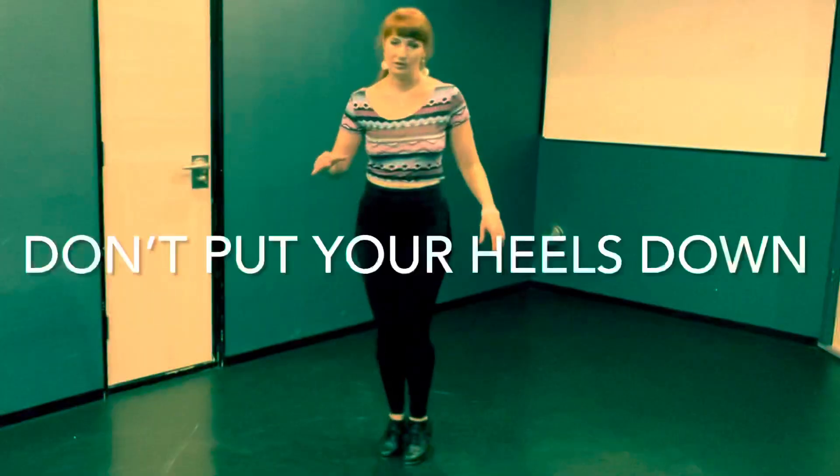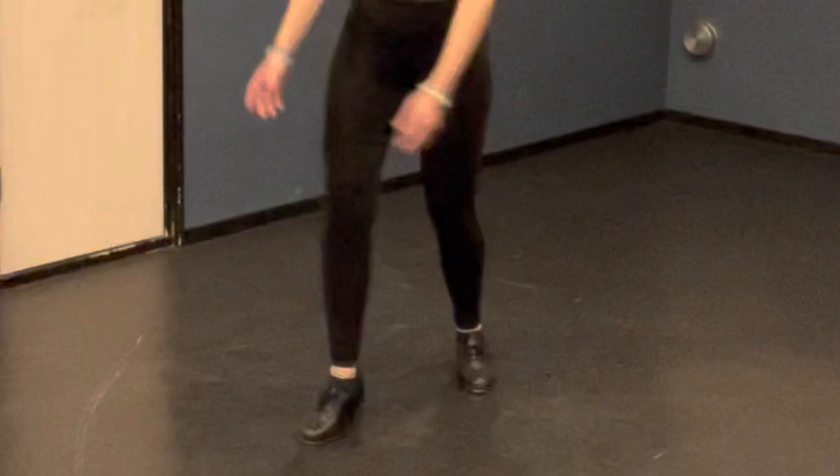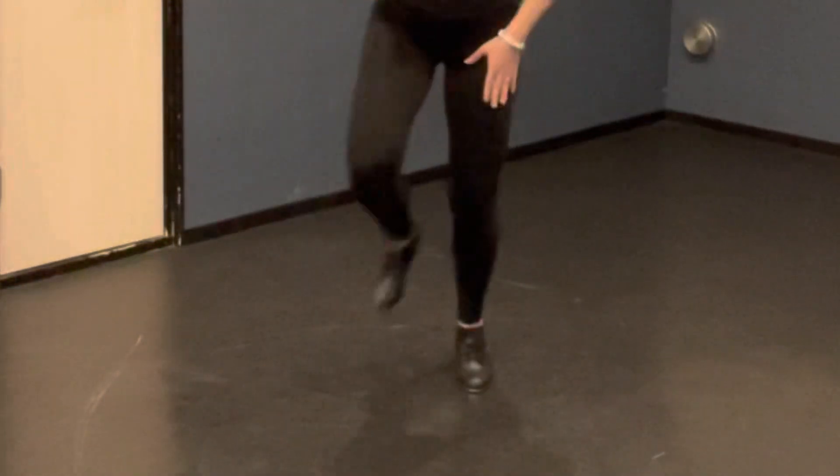Good. When you're stepping, you are of course on your toes — don't put your heels down. And for the flaps too, don't put your heels down. Let's do the left side one more time. Five, six, seven, eight. Flap, flap, flap, step, step. Good.